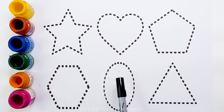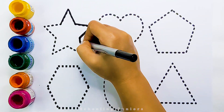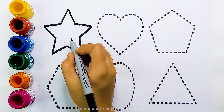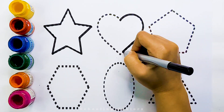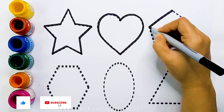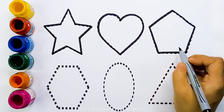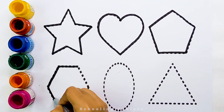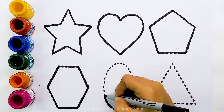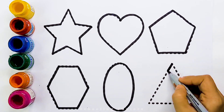Now let's learn to draw some beautiful shapes. Star. Heart. Pentagon. Hexagon. Oval.